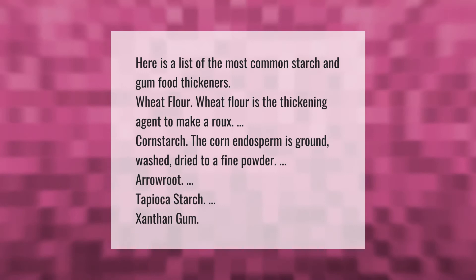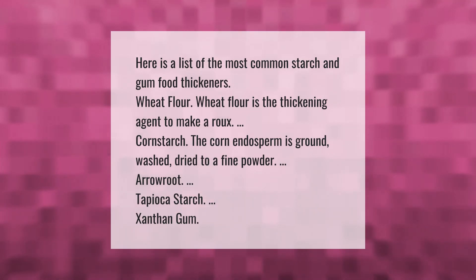Here is a list of the most common starch and gum food thickeners: wheat flour — the thickening agent used to make a roux; cornstarch — the corn endosperm is ground, washed, and dried to a fine powder; arrowroot; tapioca starch; and xanthan gum.